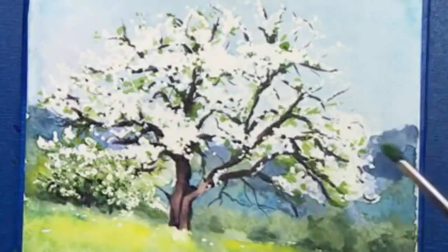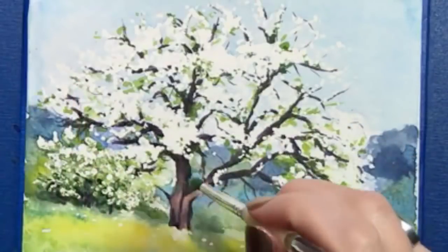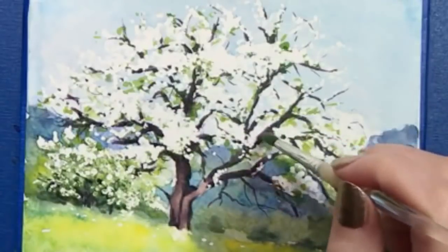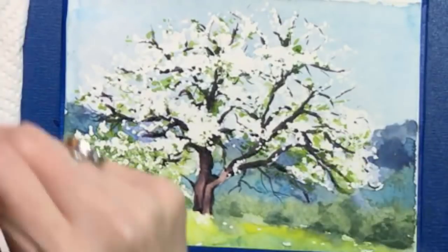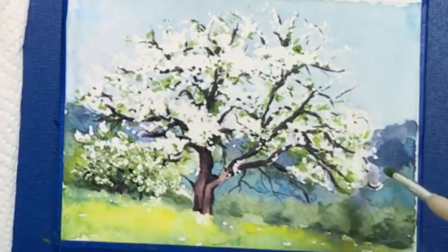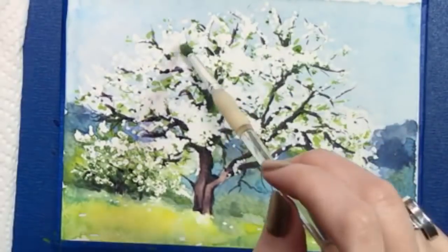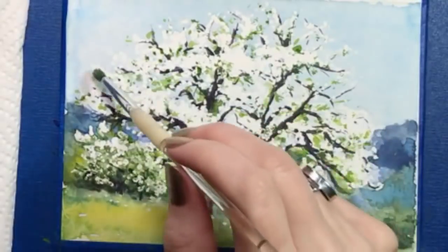Maybe some of you are wondering why I went to all this trouble with the masking fluid — why didn't I just use actual white paint? It would have been easier to go in there like Bob Ross and tap on some white paint with a fan brush. But if you want to paint a truly transparent watercolor, your paper is your white. I enter my work in competitions that have strict rules about this — opaque white paint is not allowed. So you have to come up with inventive solutions to create those white areas.